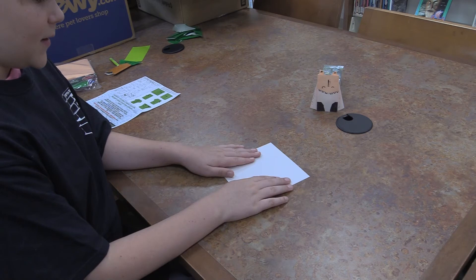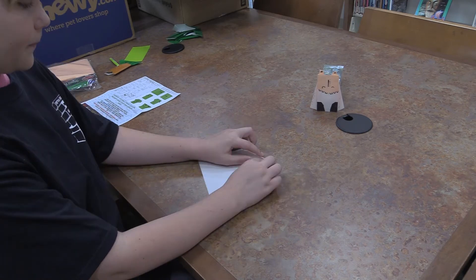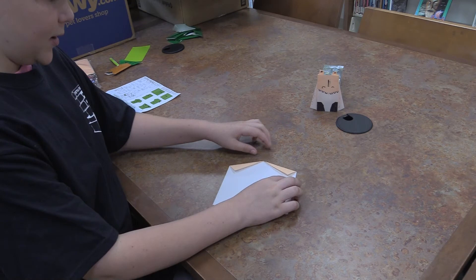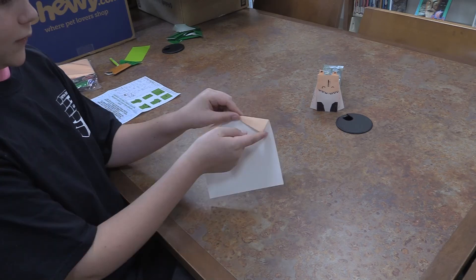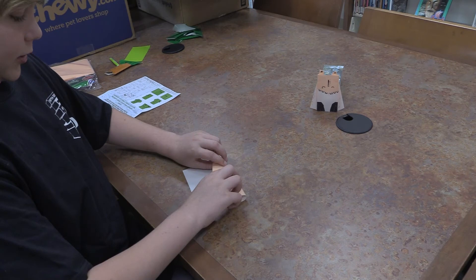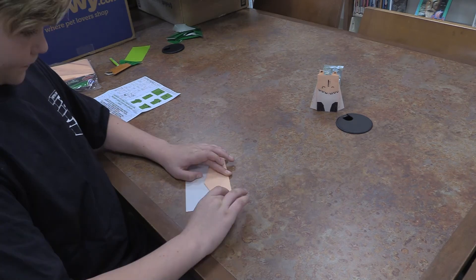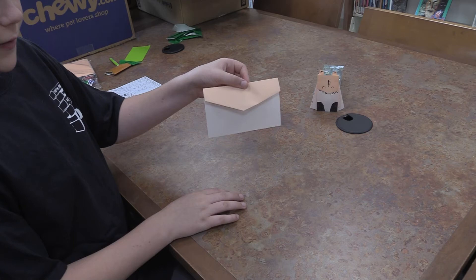Now that we have this white side up, what we're going to do is take these corners and fold them down. When you fold them down, you're trying to get a point at about the center of the paper, and these corners of the paper should line up. It's very important that they line up well. Now that you have this shape here, you're going to fold this down to about halfway down the paper. Crease that long, and then you have this envelope-looking shape.